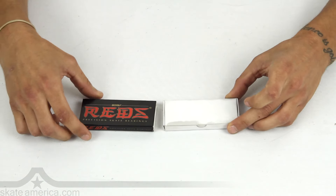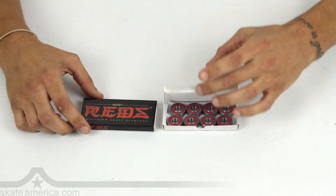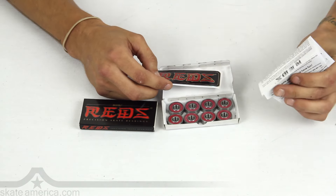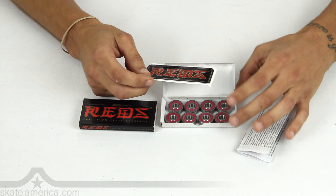Hey guys, this is Jake at SkateAmerica.com here with you today to talk about our number one selling item, the Bones Reds Skateboard Bearing. Order yourself a pair today. When you open up the box inside, you're going to see it comes with instructions, cleaning maintenance — all the things I'm going to explain to you right now.